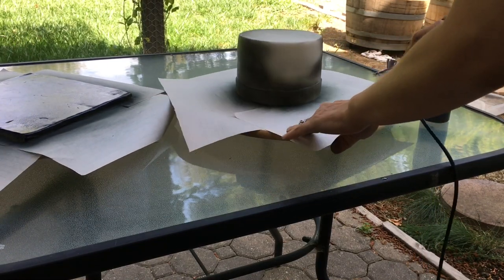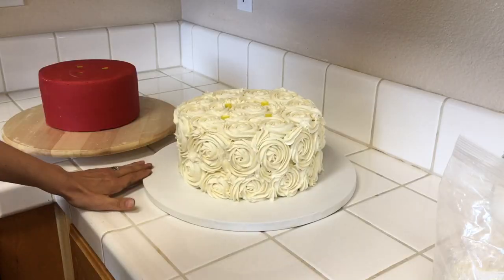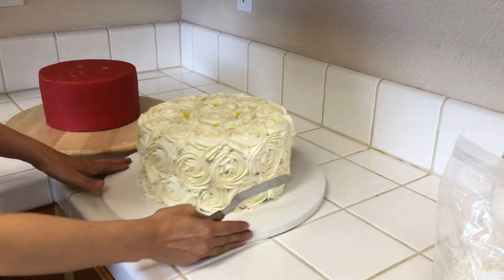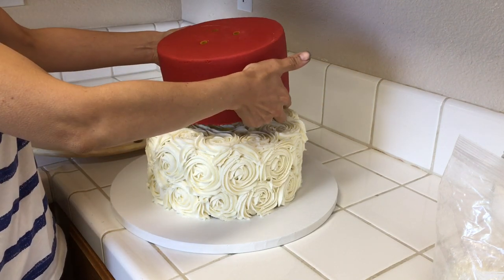Now you're going to complete all your coats and let your airbrushed cake dry. Then I'm looking for what will be the front of the cake and finding the best looking spot. I did that as well with the red tier and we're ready to stack.